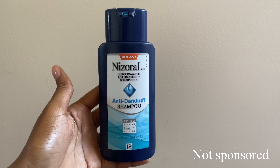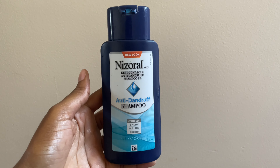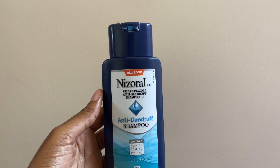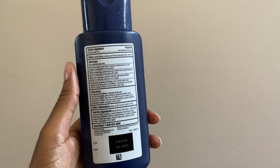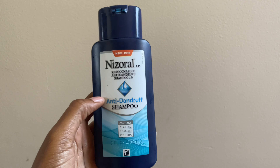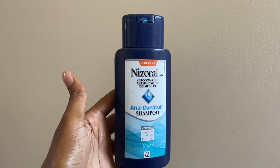This is the shampoo that I use. As you can see, it's an anti-dandruff shampoo because I have dandruff and it really helped me with my dry scalp. So especially for those people who have dandruff, this is the shampoo for you. Now I'm going to go wash my hair — I just finished washing my hair with this shampoo.